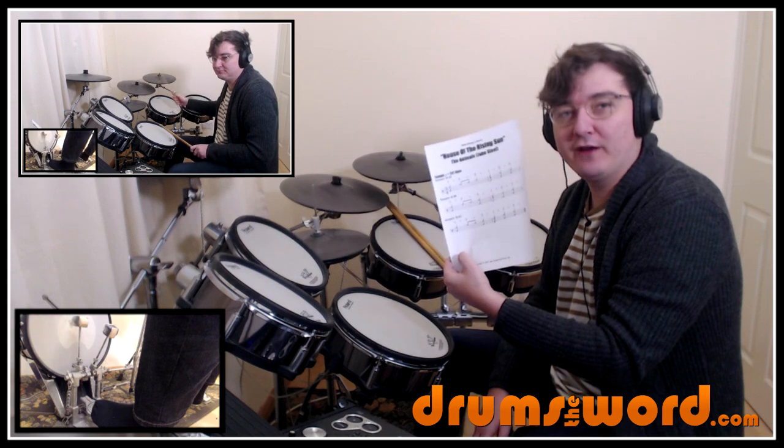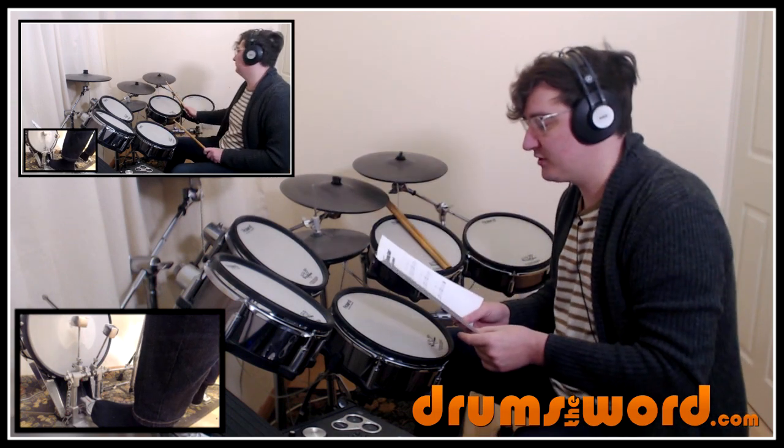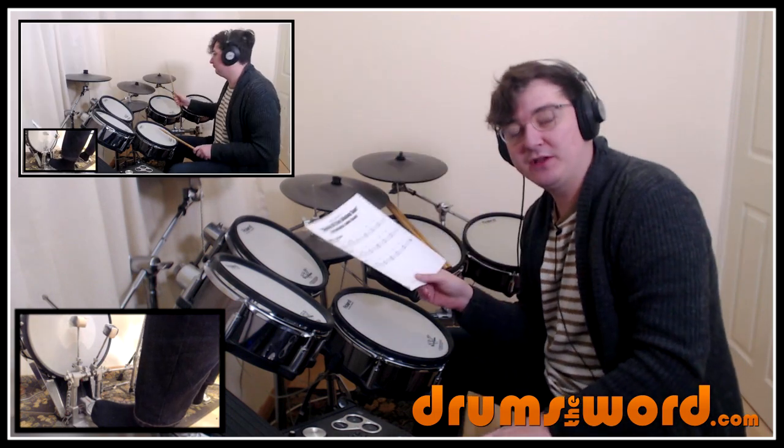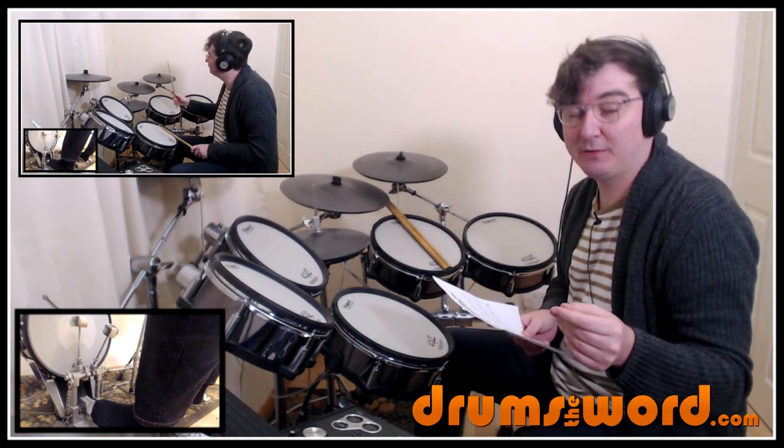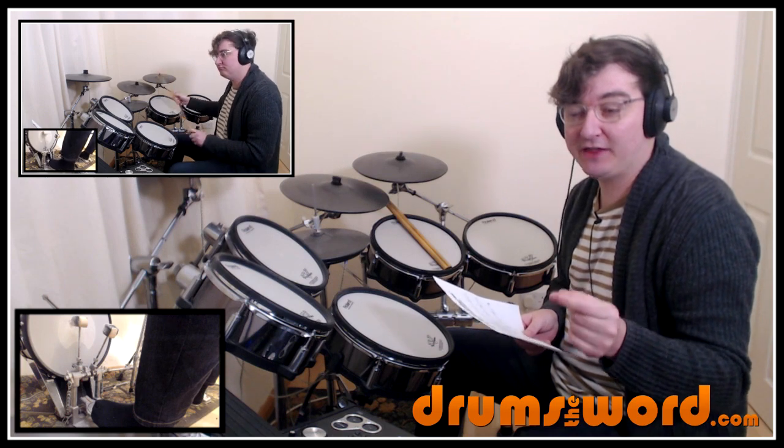I can show you where I've got all three of the main drum beats that John plays throughout the song. So if you have this printed out in front of you as we go through this together, it's going to make things a lot easier for you to understand. If you want to make your own song suggestions, please go over to my Facebook page — you'll find a link beneath this video for that as well.